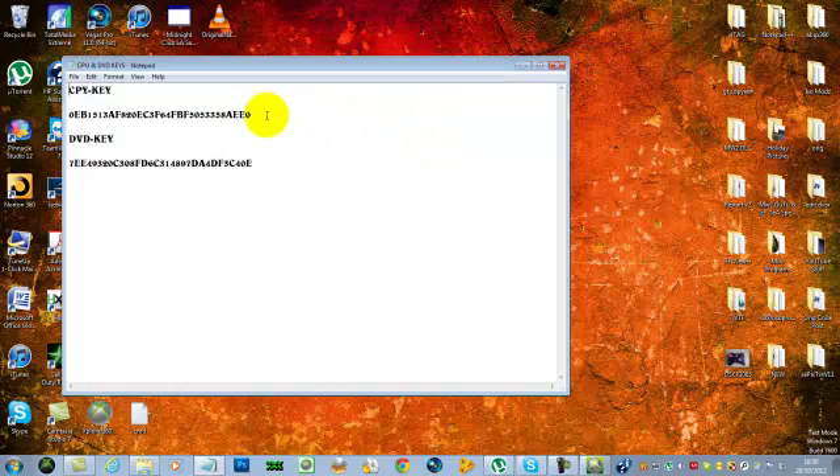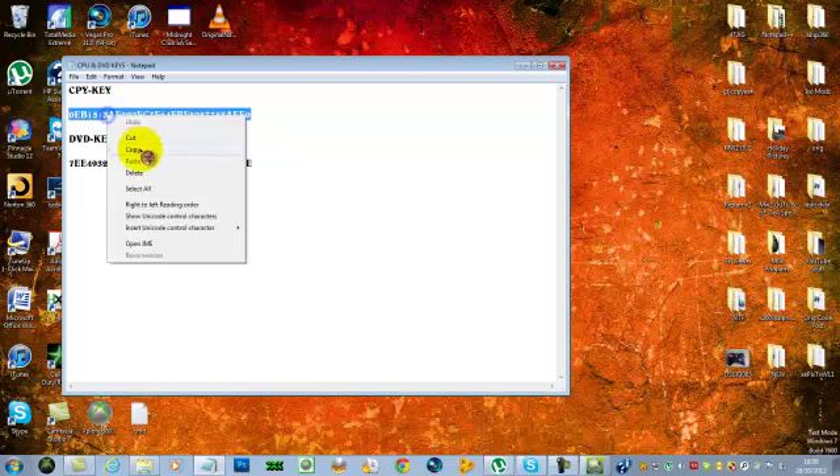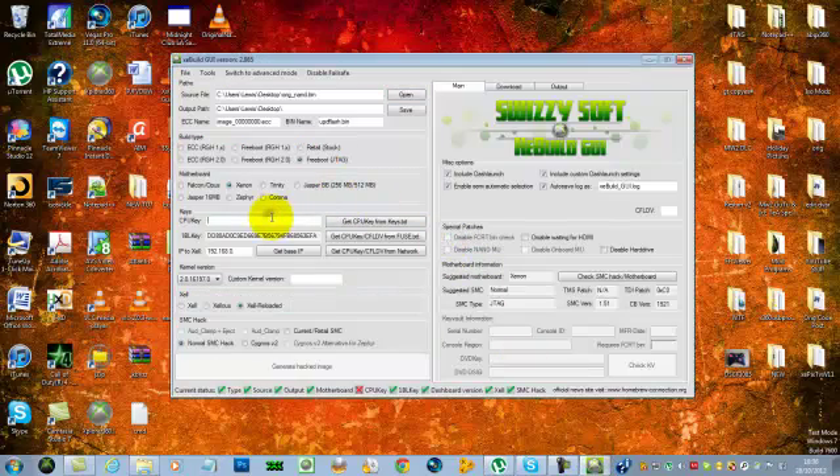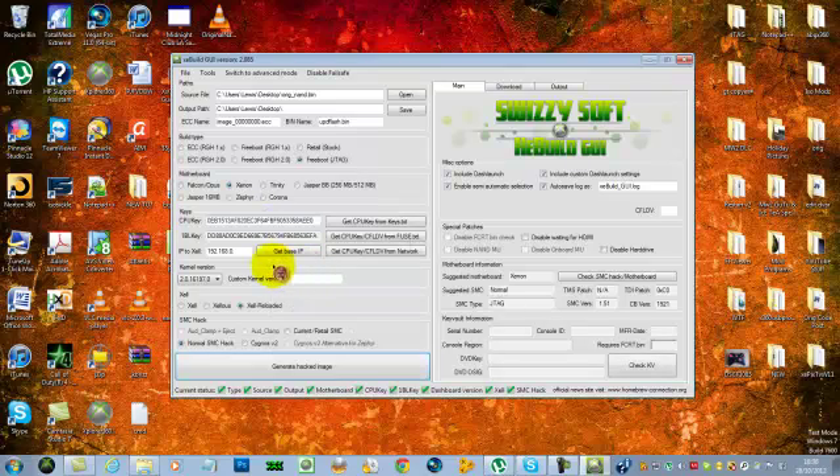Now you want to enter your CPU key — there's mine there. Copy and paste that into the field. Then you want to select the latest dashboard, which is 16197 — select that one.